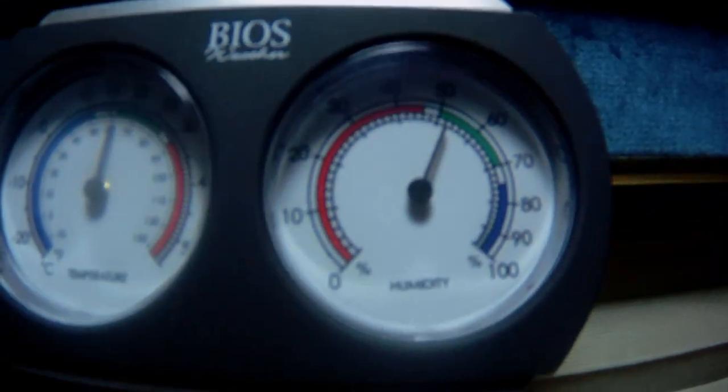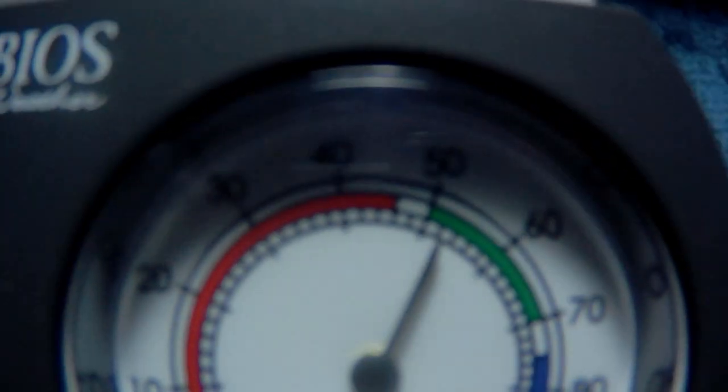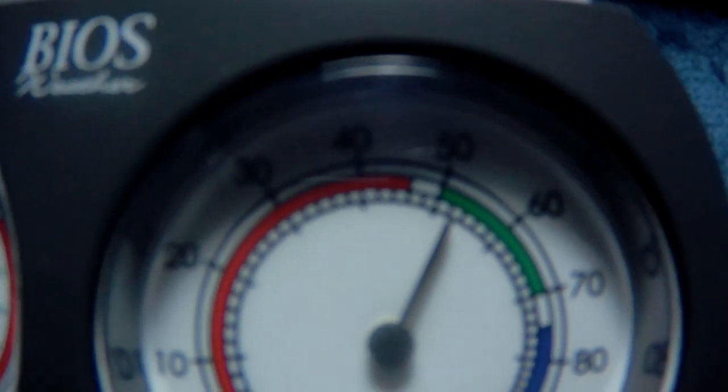Sitting by the fireplace. Let's see — right now we have the relative humidity. It can't focus like that, I don't think. What do we got, 50? 52, something like that. And the temperature — 16, 17 somewhere in there. And then I have another temperature gauge up here — yeah, 16-17 somewhere in there.